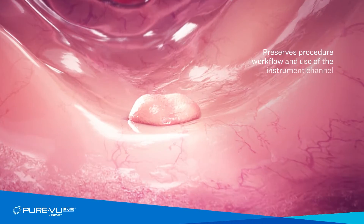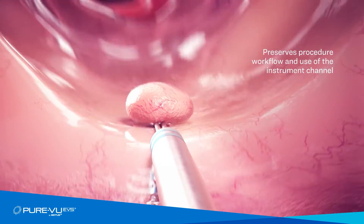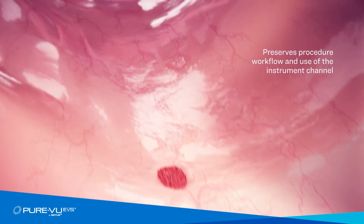When a polyp is found, standard polypectomy techniques are used, as PureView EVS does not use the instrument channel or restrict the colonoscope's functions.